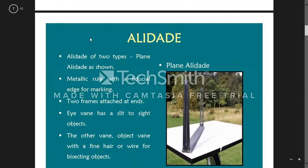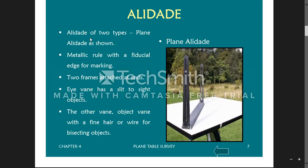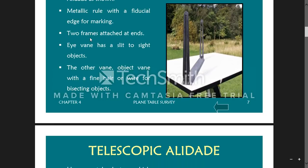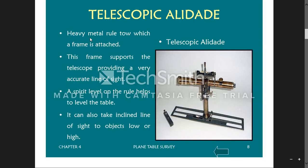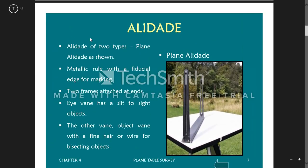There are two types of alidade. The plain alidade, which we use in our lab, is made with a metallic ruler with two edges — one for sighting and the other with a slit and thread attached. The frames are attached at both ends. There is also a telescopic alidade, which is an advanced version. In our lab we use the plain alidade.